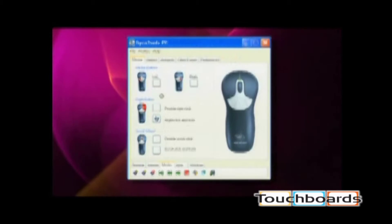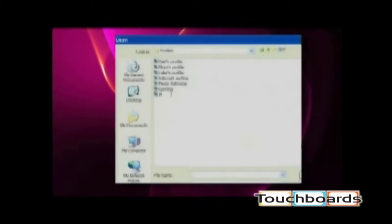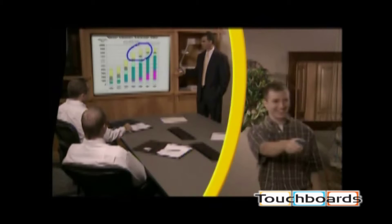The right and left media buttons can be assigned various tasks to provide greater flexibility — you pick the task. You can also create numerous profiles to save your assigned buttons and gestures for multiple users and multiple applications.